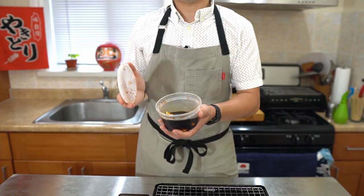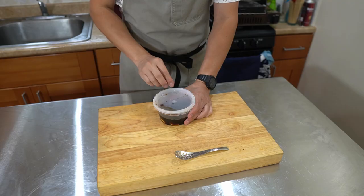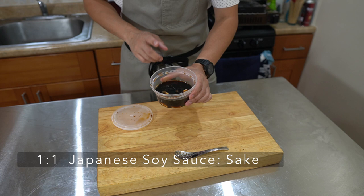And today, I wanted to make a skewer using these garlic that I've been marinating in soy sauce and sake for over a week. So I have here peeled garlic that's been marinated in one part soy sauce, one part sake for one week.